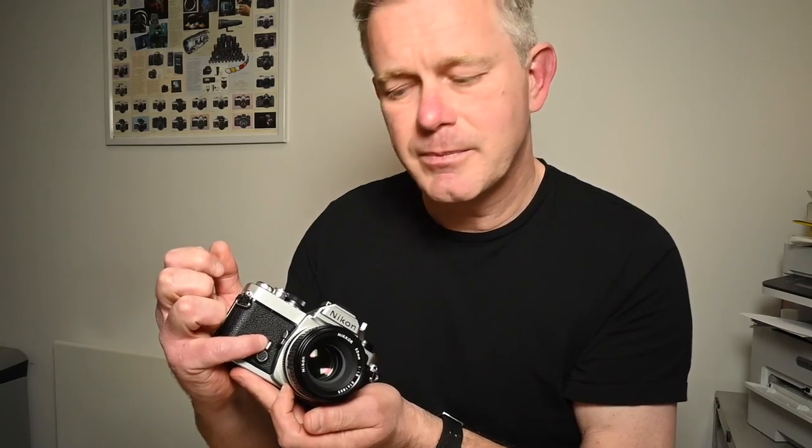Looking at the front: there's a self timer and a depth of field preview button, which shuts down the aperture as you can see. On this side you've got the lens release and the flash connection.